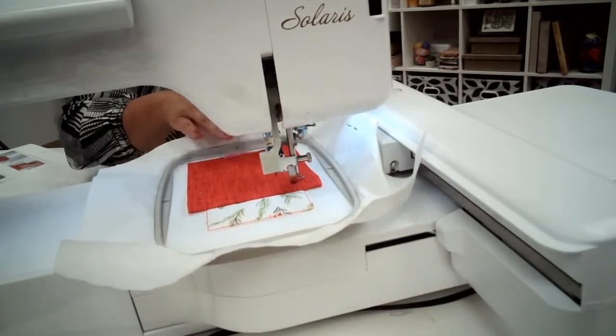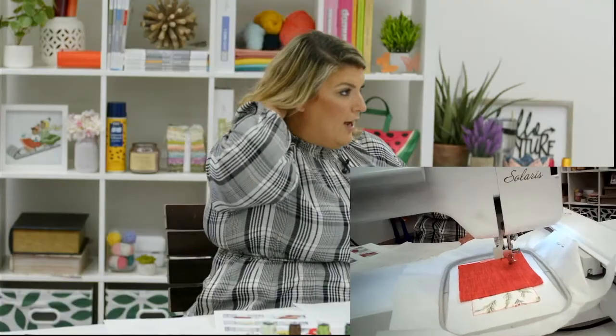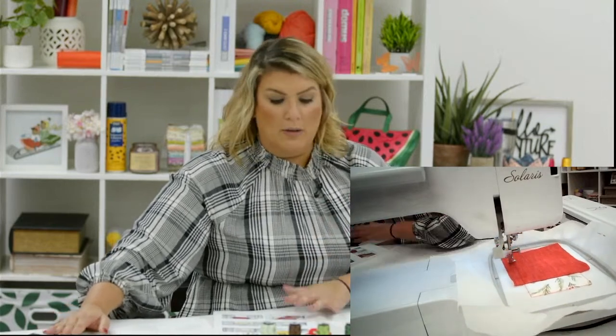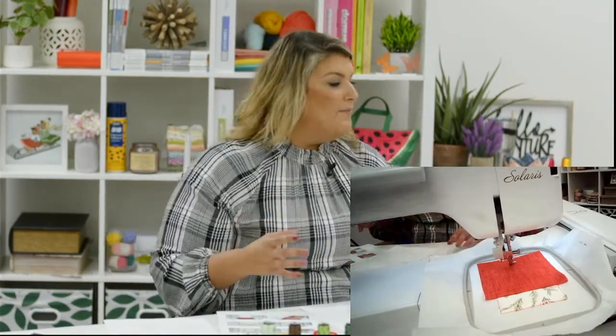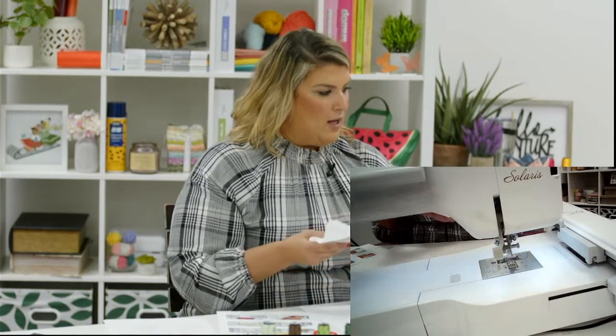The folding stitch tacks down the entire folded fabric. I'm really excited about this — I think you're going to love the designs in the Holiday Extravaganza. There are ornaments, gift card holders, tissue box covers — those take a bit longer so we can't stitch them live, but they're so cute!